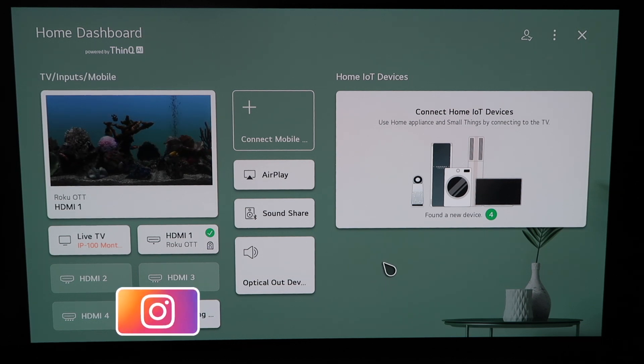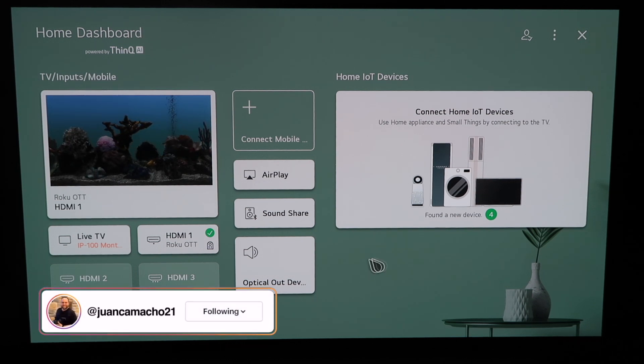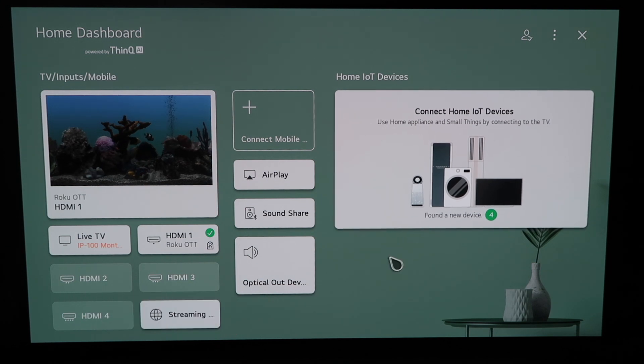Alright, so in today's tech video, I'm going to show you guys how to use Apple AirPlay on your new LG C1 OLED TV.